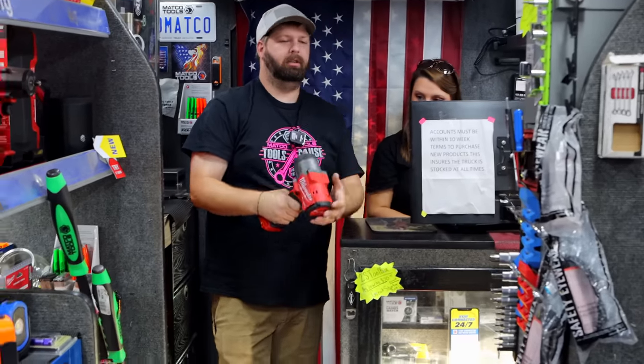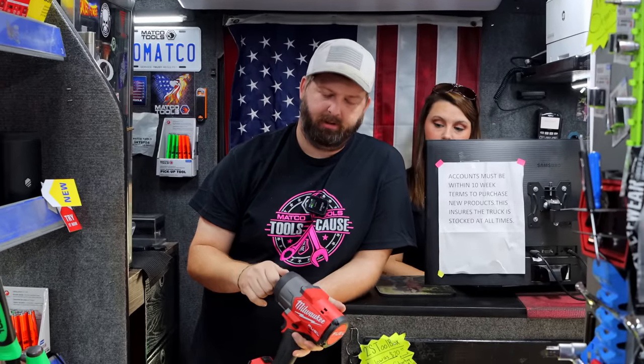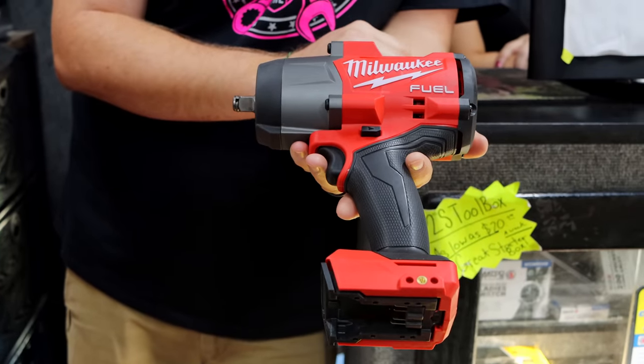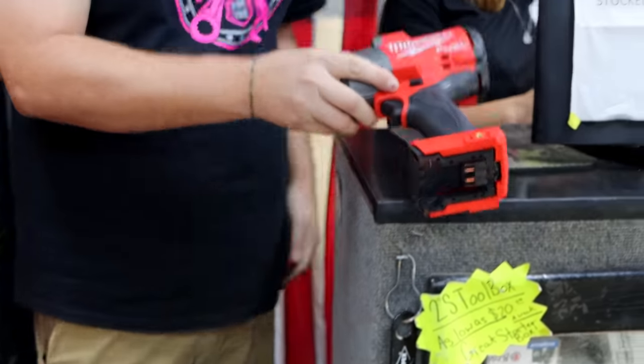What new cool stuff do we have this week? I had told y'all last week that I was getting the new impact in — the new half-inch impact. I actually do have it in now. As you can see, it is a little bit shorter. It comes in under eight inches — 7.6 inches. I've got the specs on it, so we'll just go by that.